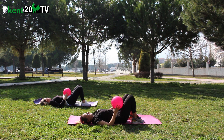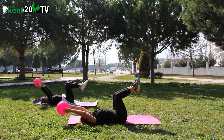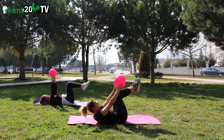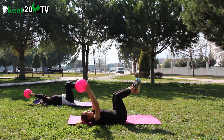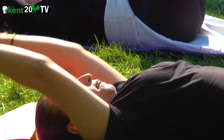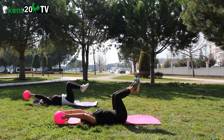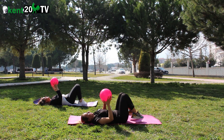İkinci set. Başlıyoruz. 1, 2, 3, 4, 5, 6, 7, 8, 9, 10, 11, 12. Dinlendik.